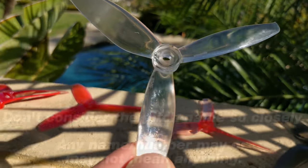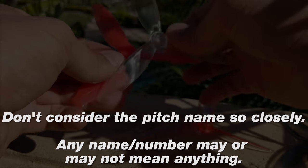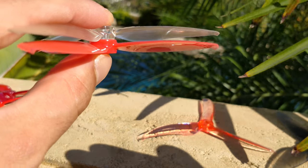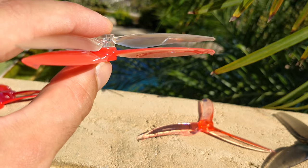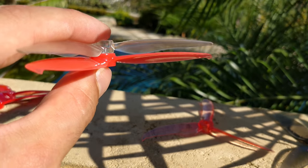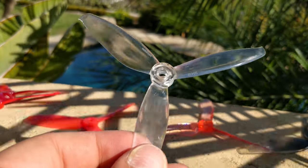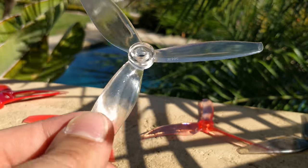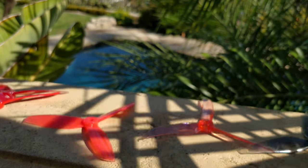The 5043 is the updated version with a little more pitch. I'd caution against reading too much into pitch numbers — they may or may not mean something. When I compare these two, the new version looks noticeably steeper but the label claims only a 0.1 pitch change, so I don't really trust these numbers. The 5043 is a much improved prop, though it still weighs about 4.8 grams — a relatively hefty prop.